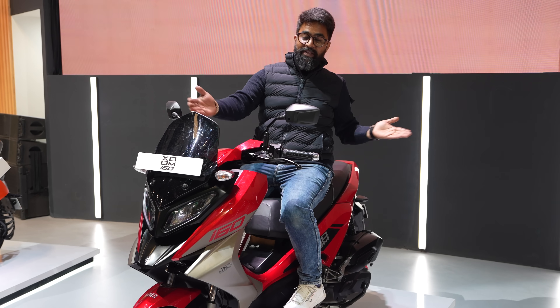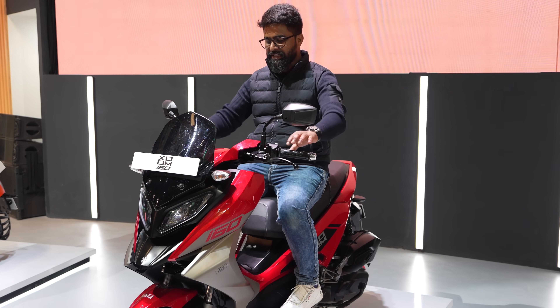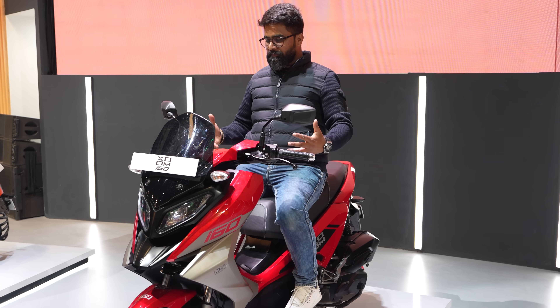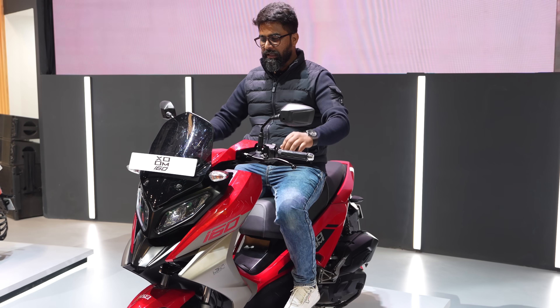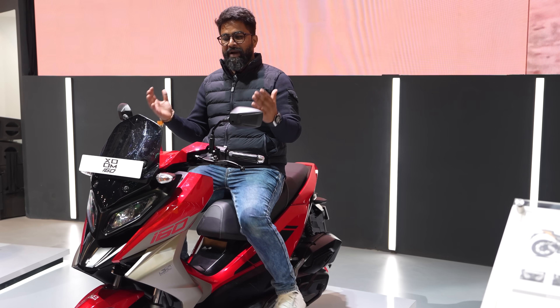So what is a maxi scooter? Something like this — it's like a motorcycle and a scooter combined, so the riding position is way more comfortable and you feel more involved in driving. Let's talk about the rest of the scooter.